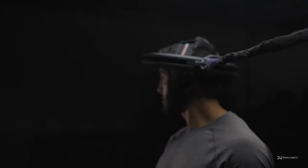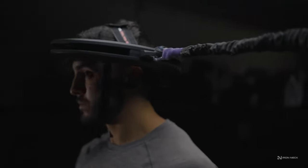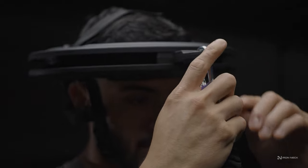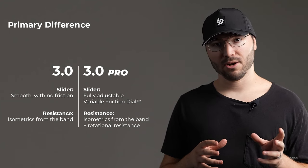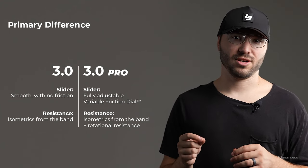the slider is smooth and adds 360 degree isometric training through the use of the included resistance band. The IRONEC 3.0 Pro has a similar slider, but with one key feature difference.